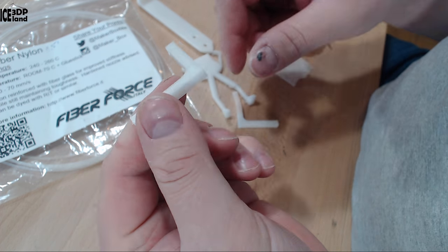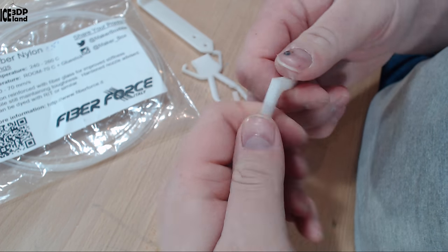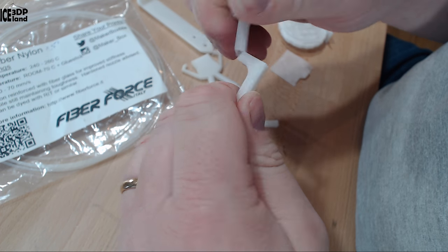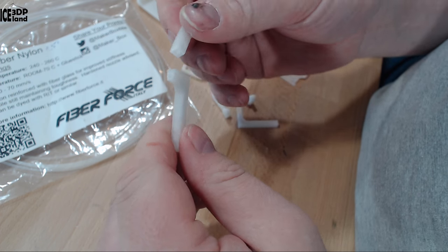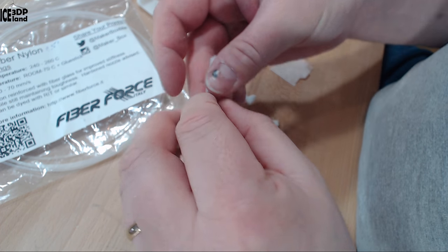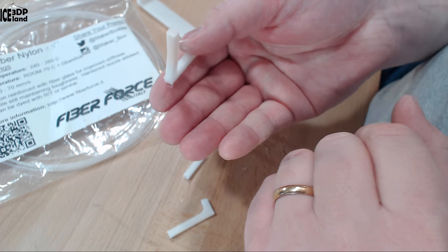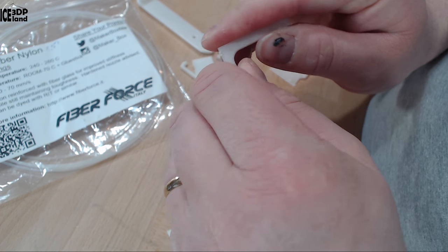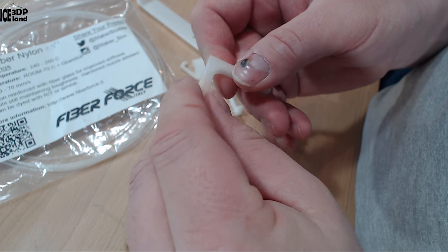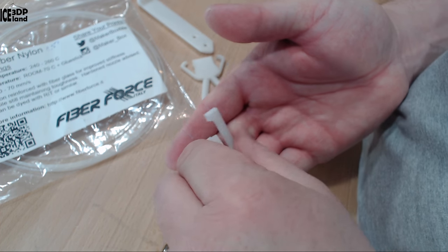I then printed the break tests. This one was printed flat on the bed — I'll try to break it. It was quite difficult to break; I'd say it's rather strong. This other one was printed vertically and here I had not so good layer adhesion, which may have something to do with moisture in the filament. Normally nylon would be very tough.